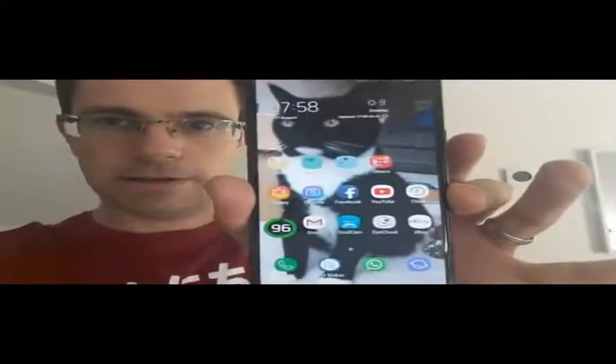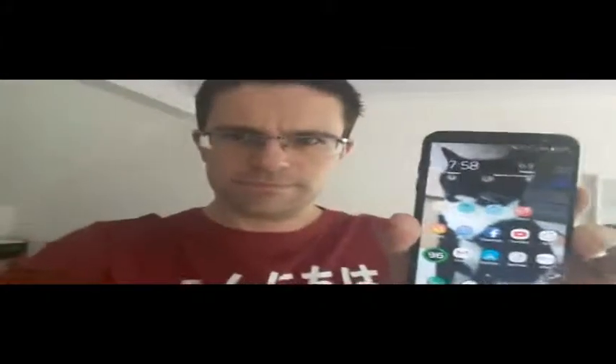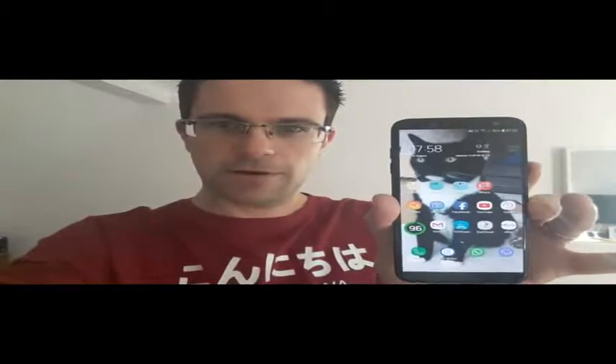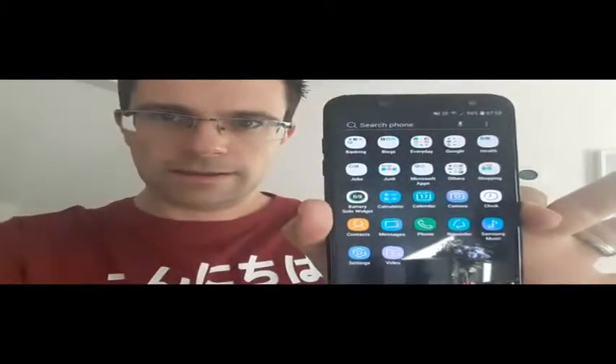I actually don't know a huge amount about the A6 yet — I've only had it for a week and haven't had a chance to really play around with it. I've put everything back on it. You can see how much clearer the quality of this is. The apps are set up the way I like it — you have to swipe up and down to get to them.